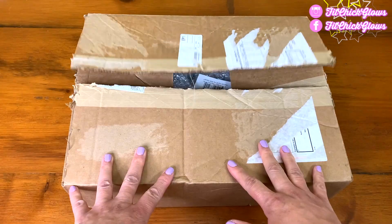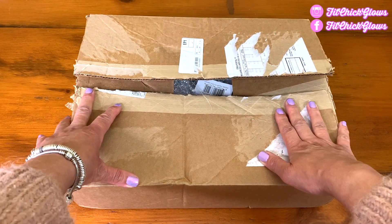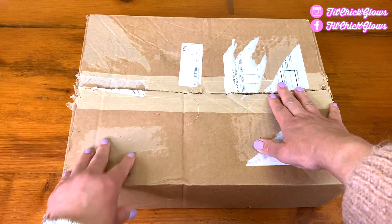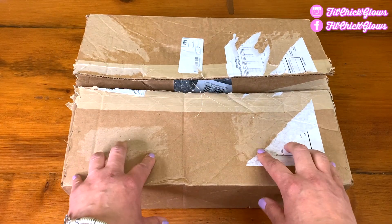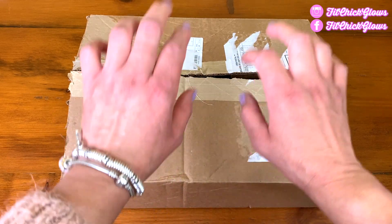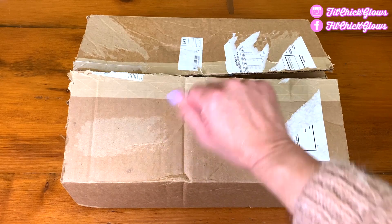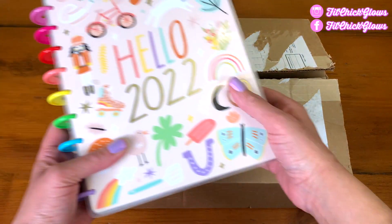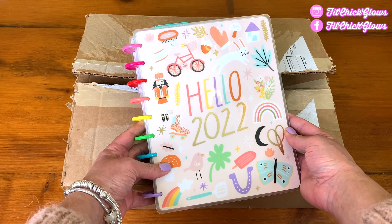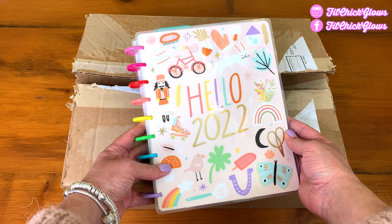Hey Gobeadies! I have a planner unboxing for you today. Every year at this time I buy another planner, and I almost forgot and had a panic, so I made sure to get my planner and a little bit extra. I always get the Happy Planner because it's a very happy planner — what can I say!